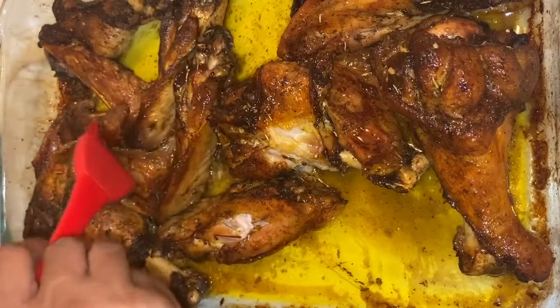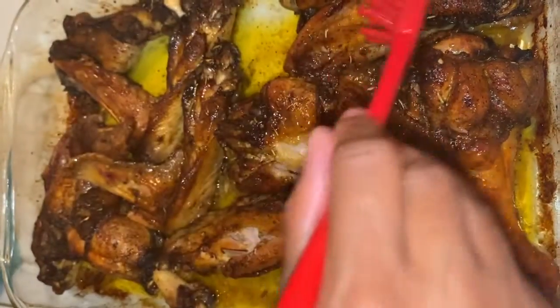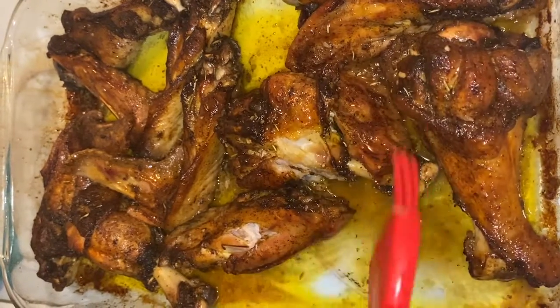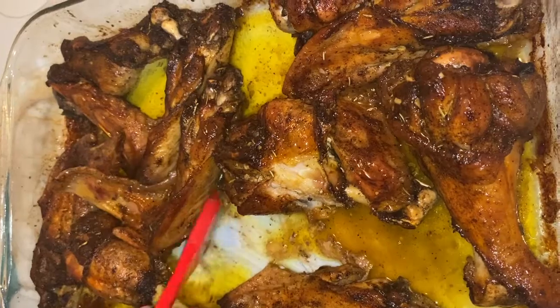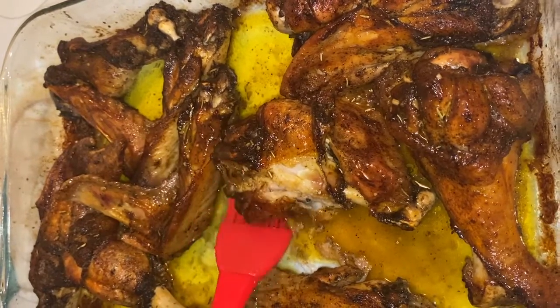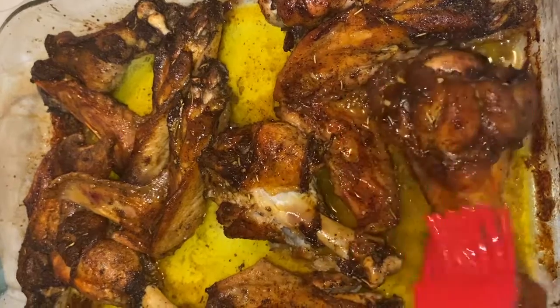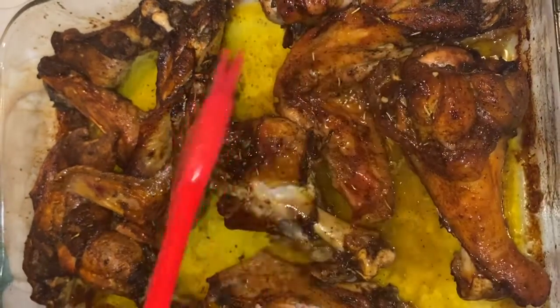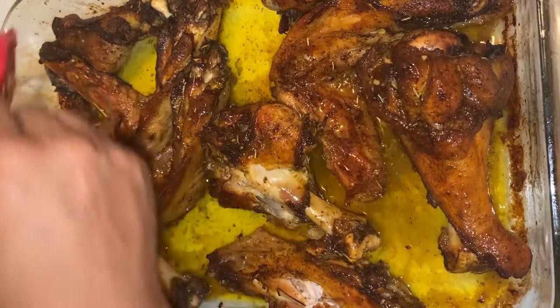Thank you as always for coming back and tuning in to another video. Please like and subscribe if you haven't already. I said roasted turkey wings made the traditional way — don't forget that sage, guys. I tasted a piece, as you can see right here, and they are so good, so flavorful.